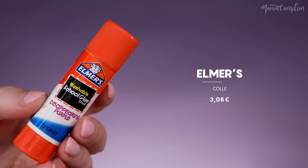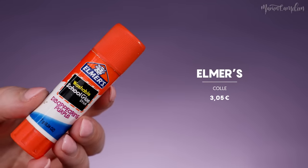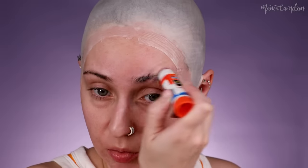Au niveau des oreilles, on vient bien tirer et maintenir. J'ai fait ça tout le long, même à l'arrière. Avant de faire mes raccords, je vais attendre que la colle sèche. En attendant, je vais venir cacher mes sourcils. Pour ça, je vais prendre une colle — moi c'est celle de chez Elmer's. Franchement vous pouvez prendre une UHU, vraiment peu importe.